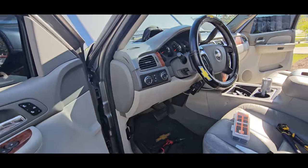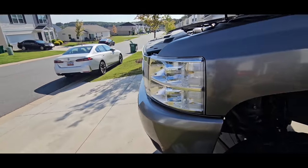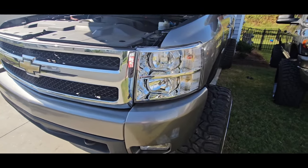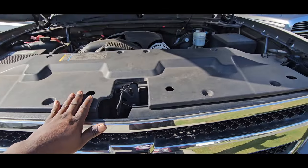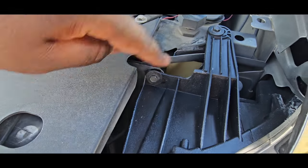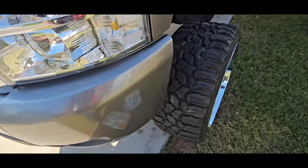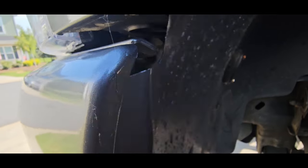We also put headlights in — we got the all-clear headlight in. That wasn't too bad. You gotta take the grill off, gotta take this cover off right here for the motor, and you got a 10mm here, a 10mm here, and then another screw that goes in the back right here.